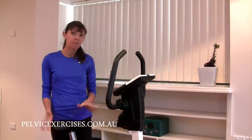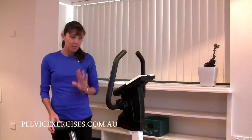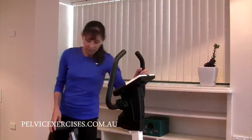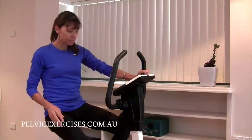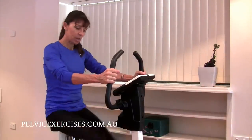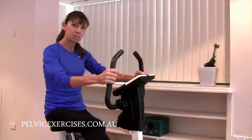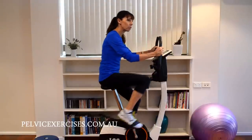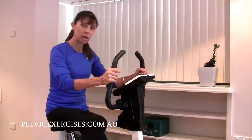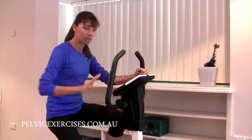Now a couple of pelvic floor safe tips. When you are cycling, keep your resistance light to moderate — that means you can pedal at a nice steady rate but you're not having to strain and push through heavy gears. It's that pushing through the heavy gears that you want to avoid, as that really heavy loading through the legs is going to make you likely to strain.